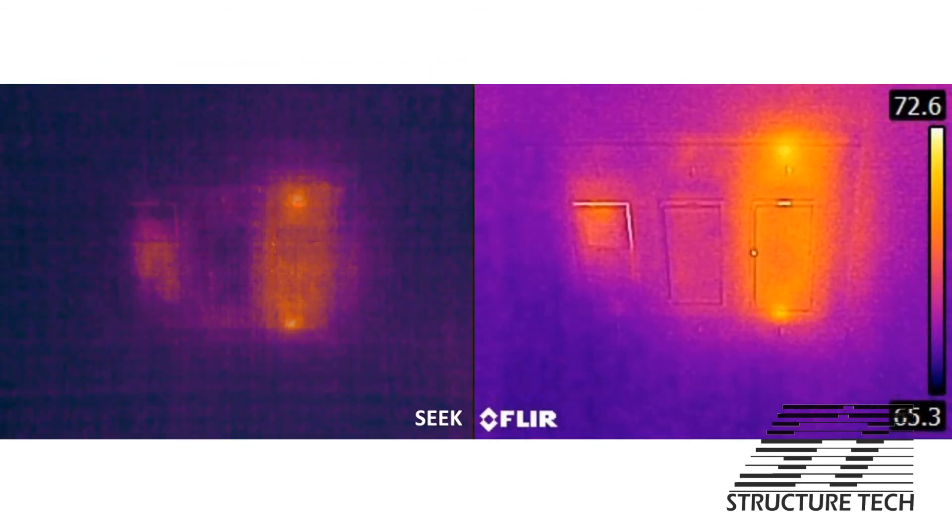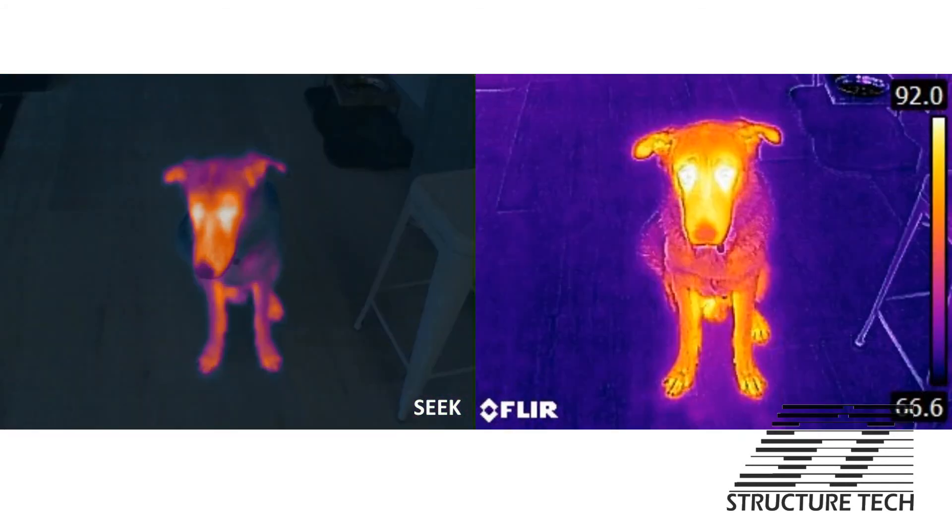Here's a dimmer switch in my basement — it's kind of warm. Now with the Seek, I've got the lights off in my basement so the blending doesn't work that well. With the Seek on the left, you have no idea what you're looking at. And finally, my dog — he looks kind of sad there, doesn't he? He's usually a happy guy.